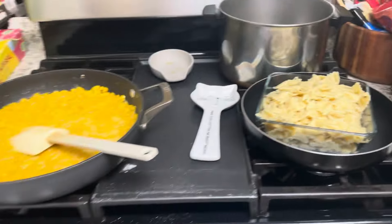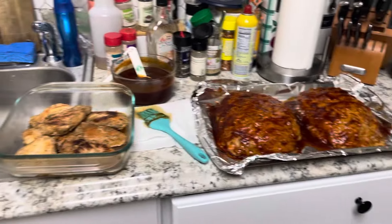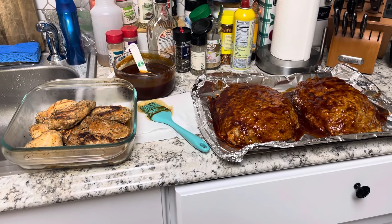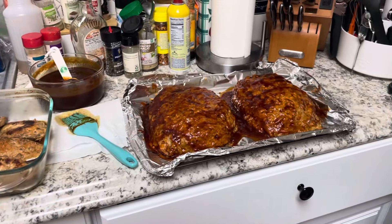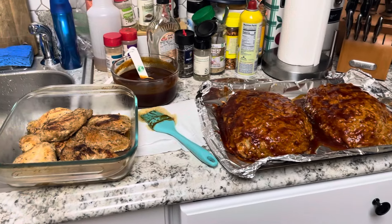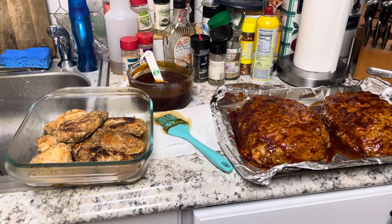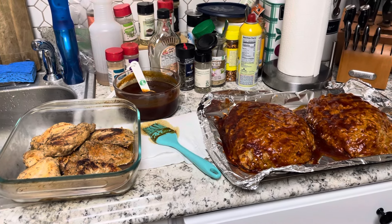I'm going to make garlic green beans as well. This will probably be a good four nights' worth of dinner or more for about seven people — it's pretty amazing. Most of this came from the food pantry, except for the turkey; I bought three pounds for nine dollars last week. I'll be back shortly to show you the finished au gratins and the finished meatloaf. Thanks for watching!